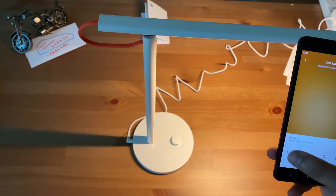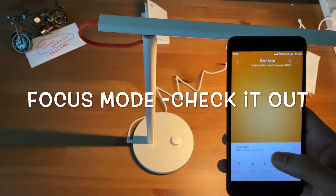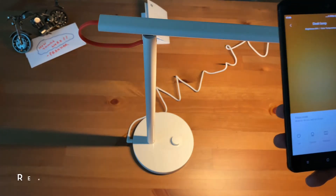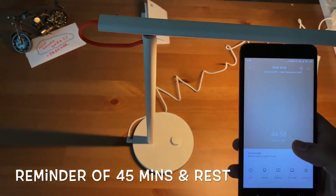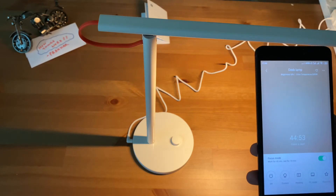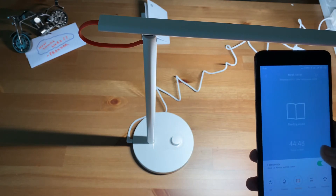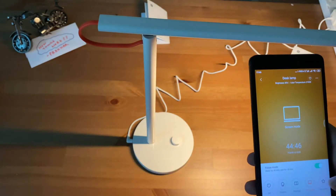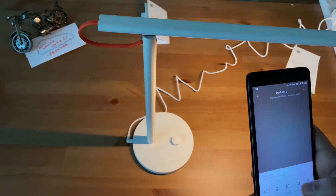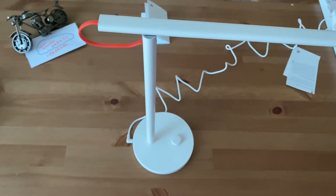There's also a custom mode. A very cool feature is the focus mode — when you switch it on, after 45 minutes it will automatically turn off the lamp, which is a sign that you need to go and have a rest. I can have all these modes enabled with a timer as well. I'll switch it off now.